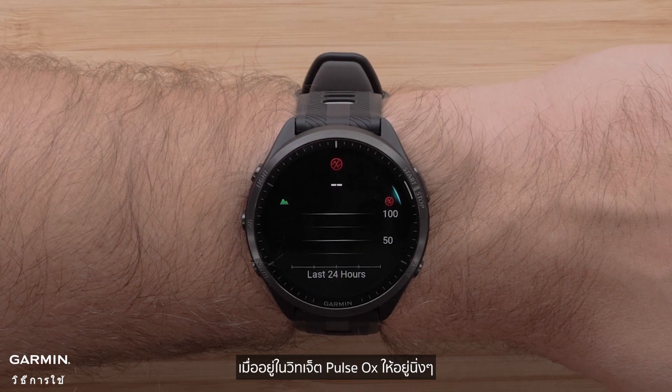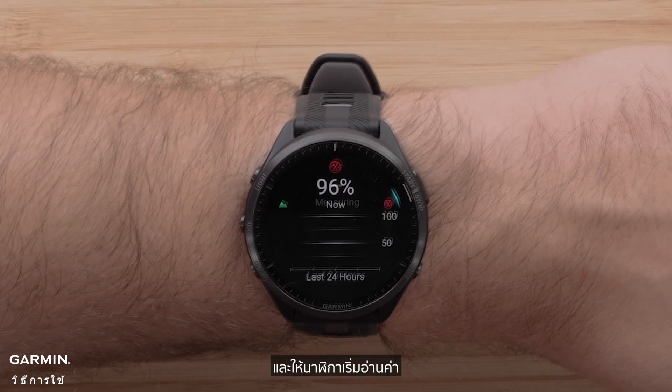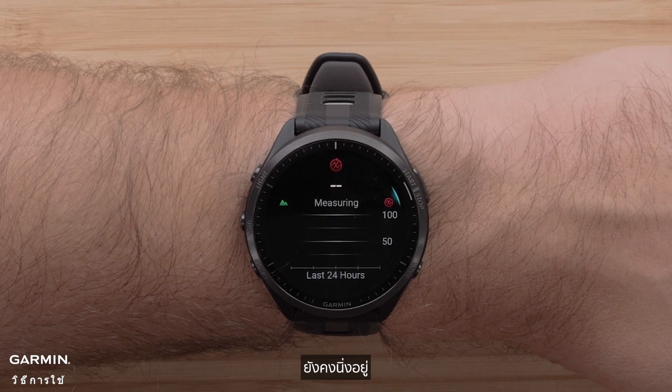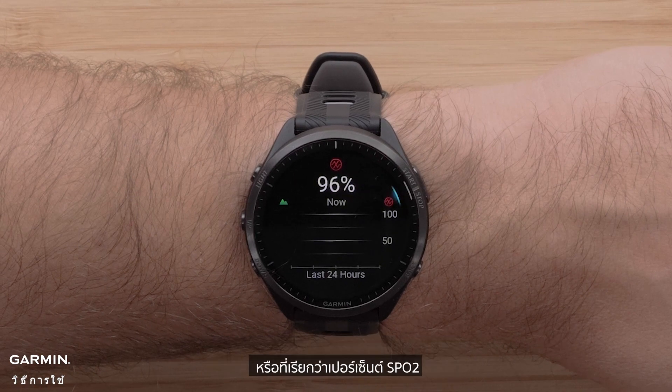Once on the Pulse OX widget, keep still and allow the watch to start taking a manual reading. Some devices may require you to press the Start button and select Take Reading. Remain still. Once the reading has completed, you will see your estimation of peripheral blood oxygen saturation, also known as SpO2%.